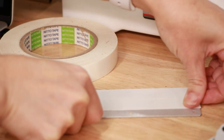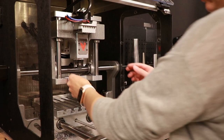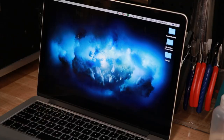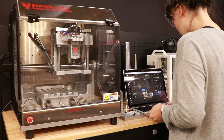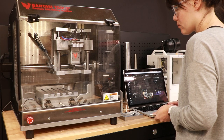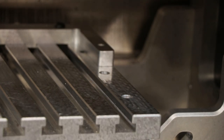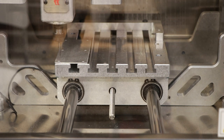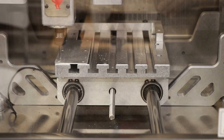I used double-sided tape to fix the panel in place in the machine for milling and inserted the metal engraving tool into the spindle of the machine. The Bantam software has an internal tool library that it uses to manage the speeds and feeds for the SVG workflow, and I didn't need to change anything there for this small project. I started the mill and the machine engraved my hand-drawn pattern into the panel.